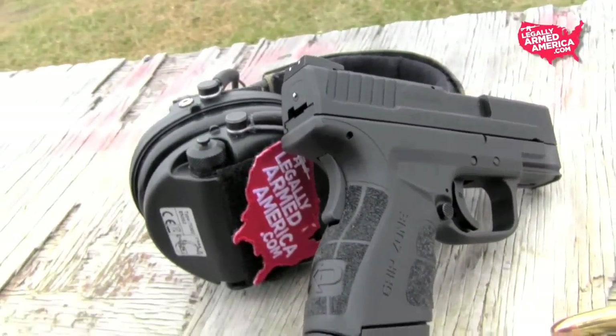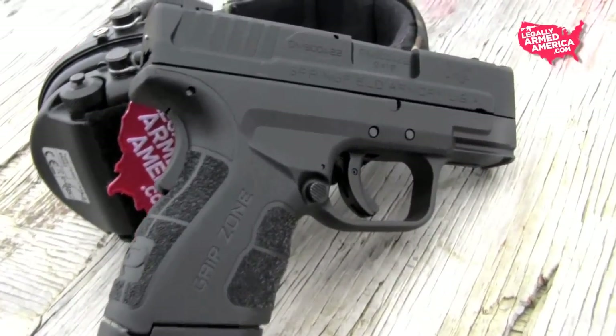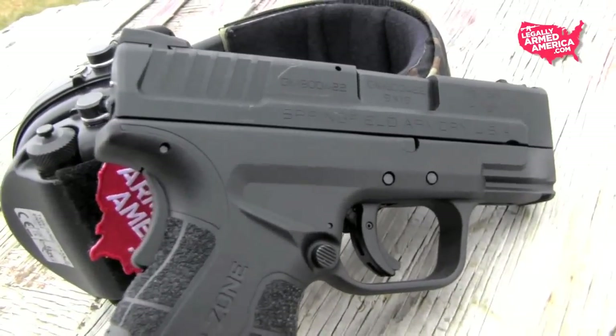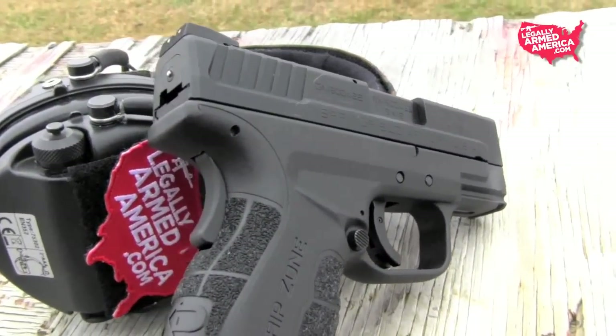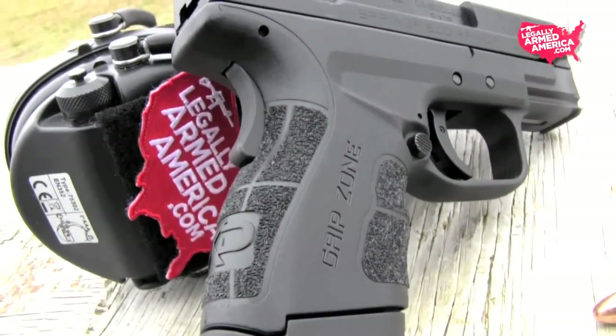Springfield Armory has never been afraid to step outside the box and present something new to the firearms industry, and the newest addition to their catalog of weapons is no exception: the XD Mod.2, the three-inch subcompact model chambered in nine millimeter.